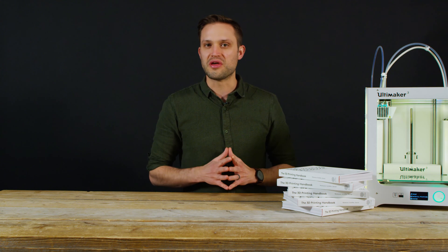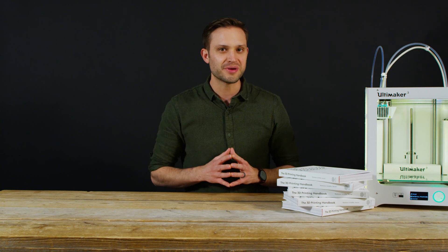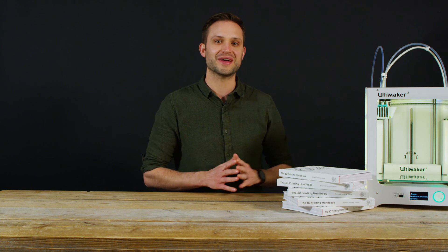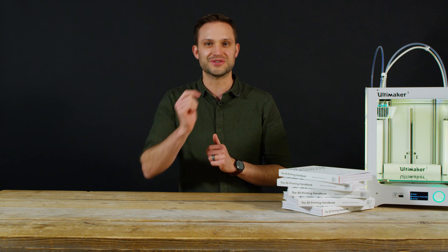As SLM and DMLS both produce parts in a similar fashion and the end parts are comparable, I'm just going to refer to everything as metal 3D printing for the rest of this video. There are several other 3D printing technologies that can also produce metal parts. Two that are rapidly rising at the moment are binder jetting printing and metal FDM printing — we'll talk about these cool new technologies later on so stay tuned.